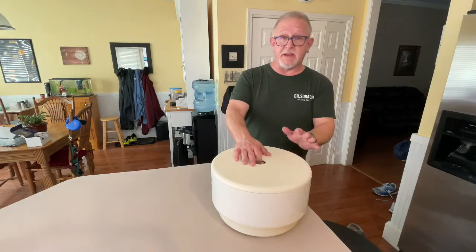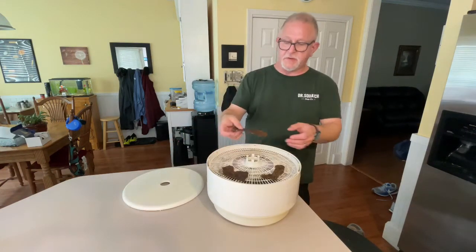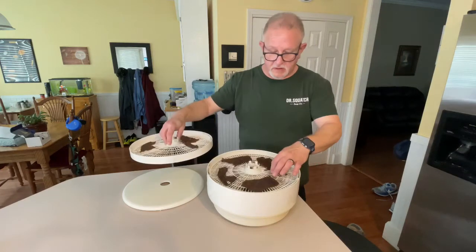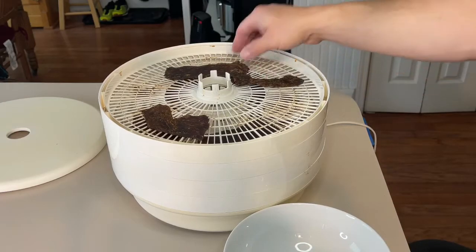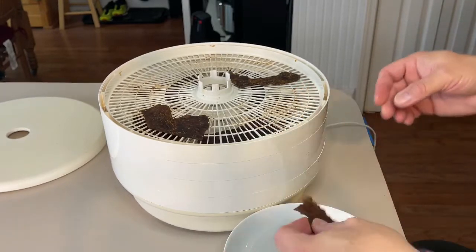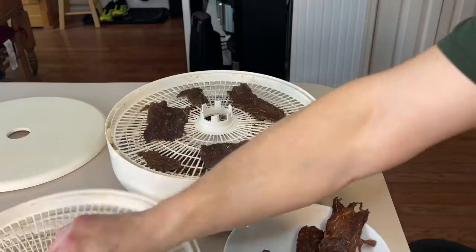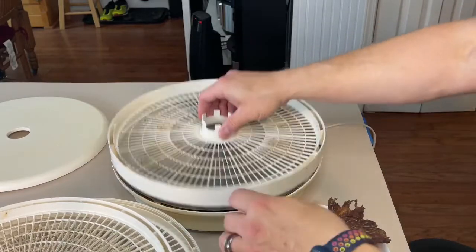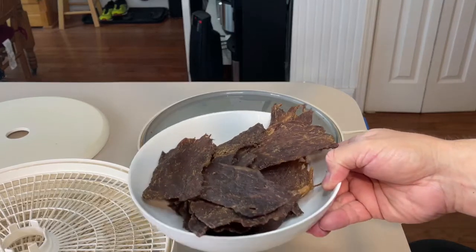Alright guys, I checked on the jerky at three hours and it's actually done. I brought it in from the garage, which smells like horseradish. We're going to open it up — you can see the jerky is done. It's still a little pliable, not crunchy. All the levels look good. We're going to take this out of the dehydrator. You can see it's kind of flexible — very nice. I'm just going to transfer these into a bowl for now.